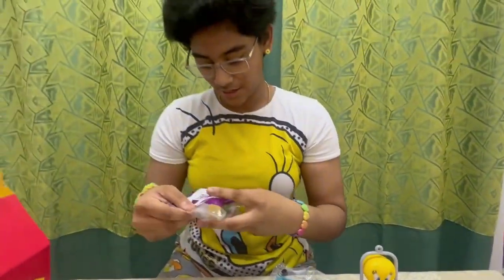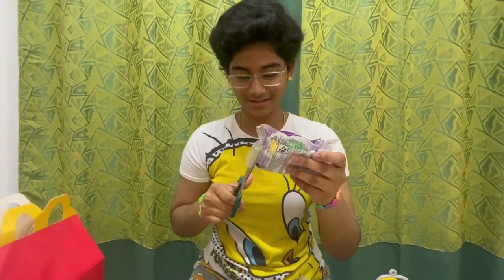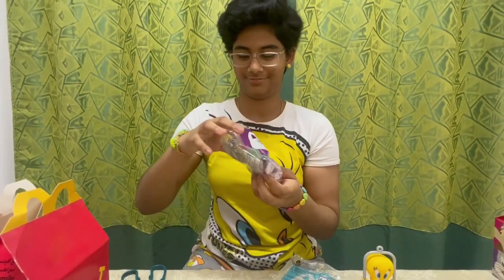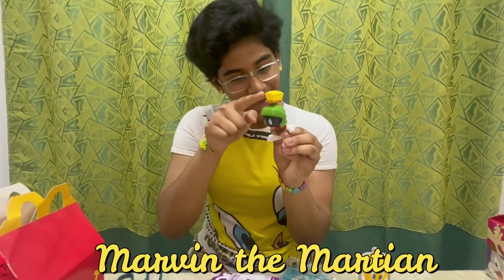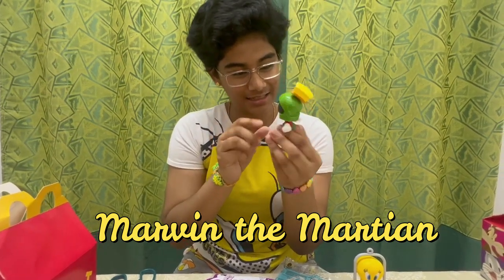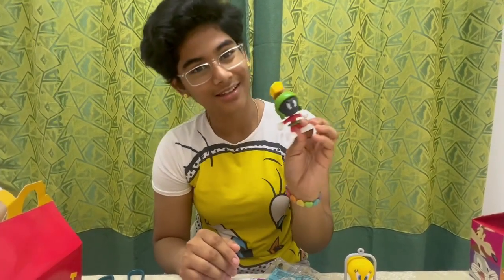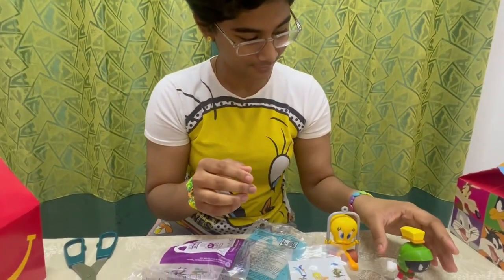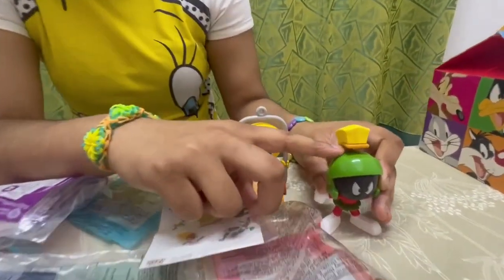Next toy — Marvin the Martian. Let's take him out of his plastic cover. This one is pretty big. He has a tiny broom on his helmet and he's looking pretty fierce for a young guy. I like the part where he has a broom on top of his head.